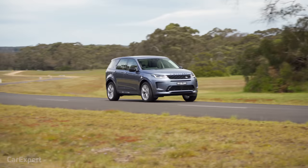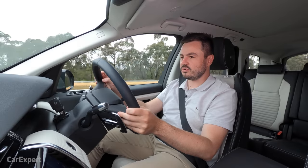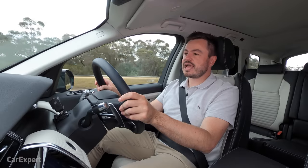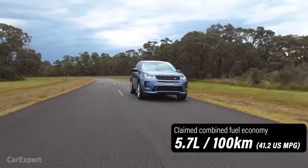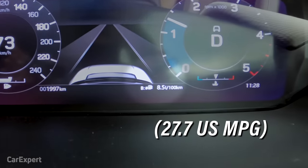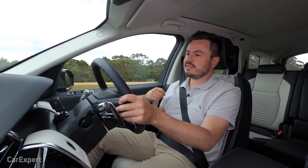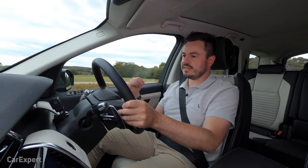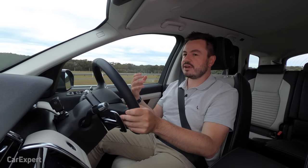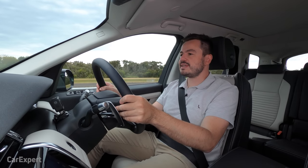One thing I noticed is how direct the steering is — there's just a tiny input required and it really darts through corners. Not a bad thing, just worth calling out. Land Rover claims a combined average of 5.7 litres per 100km. We're currently sitting on 8.5, though this car has been doing a lot of city driving. Still pretty commendable when you consider how big this is. For 0 to 100, Land Rover says 8.9 seconds, and we've put it up against our stopwatch.